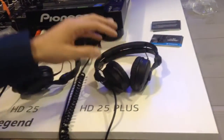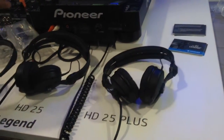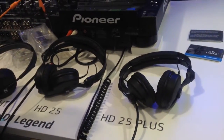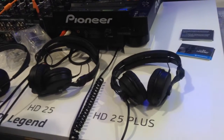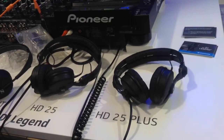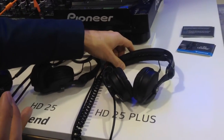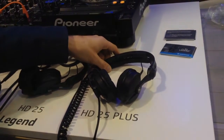Then we have new and online the HD 25 Plus. The HD 25 Plus is based on the HD 25, so they have the same sound signature as our old model. We don't change the sound — it's unchanged. What we added to the HD 25 Plus is the box content.